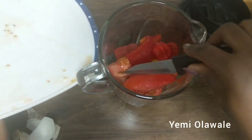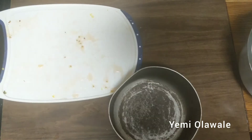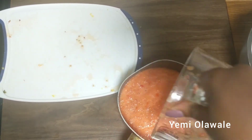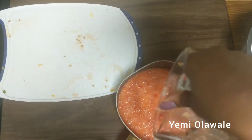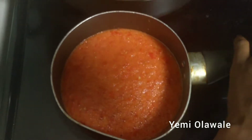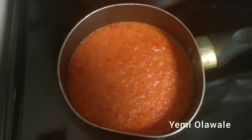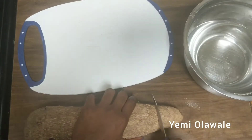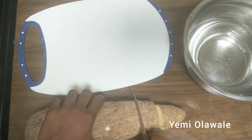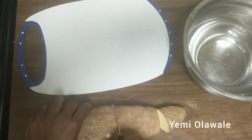You can add other spices in the blender, but I don't always do that. I'm just going to pour this in the pot and put it on the stove on medium heat to let the water dry out. When I blended, I didn't use too much water, and since the tomatoes were on the bottom, there wasn't as much liquid, so now I'll let it dry out.